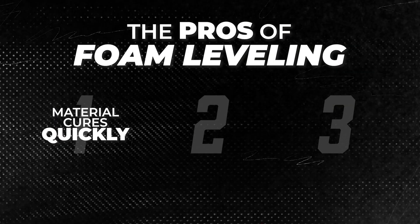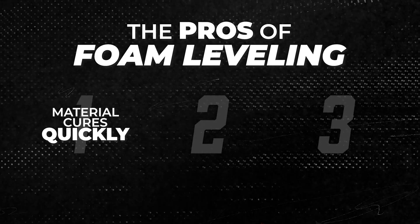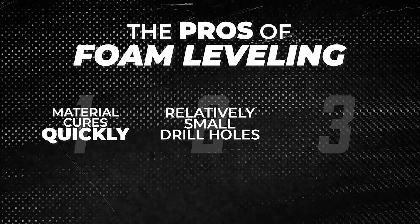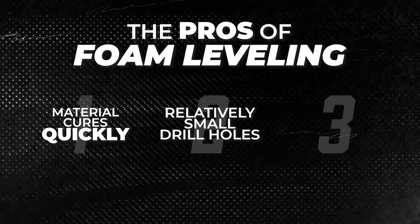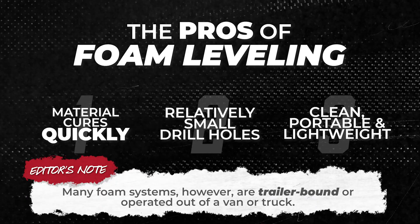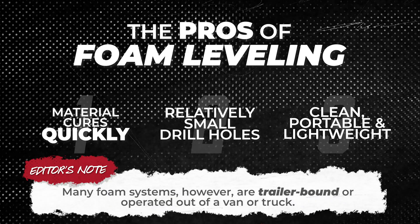Foam has some unique advantages that make it ideal in certain cases, like the speed — in most jobs the surface is usable within an hour. The holes are a little smaller than some other methods, which makes patching more discreet, especially on decorative or stamped concrete surfaces. It's also a clean, contained process with minimal dust and other disruptions. So if your concrete issue is in a hard-to-reach area or you're working around fragile finishes, foam might be the most practical choice. But it is not perfect, and it's not a one-size-fits-all solution.